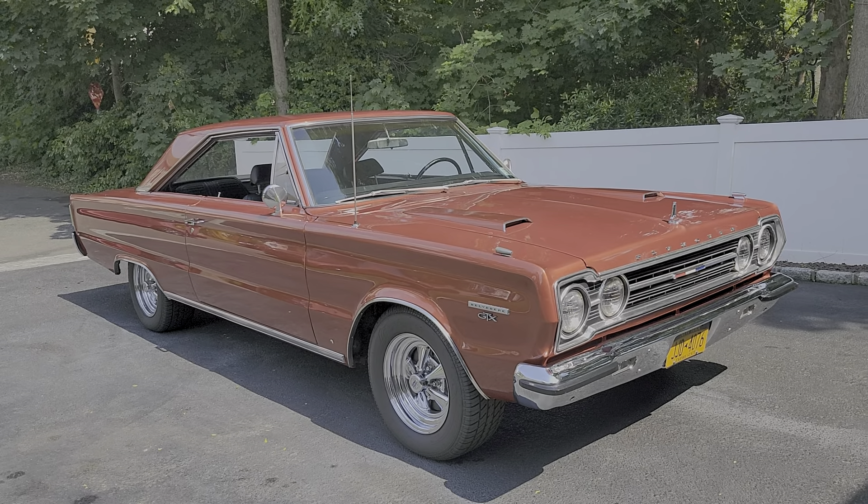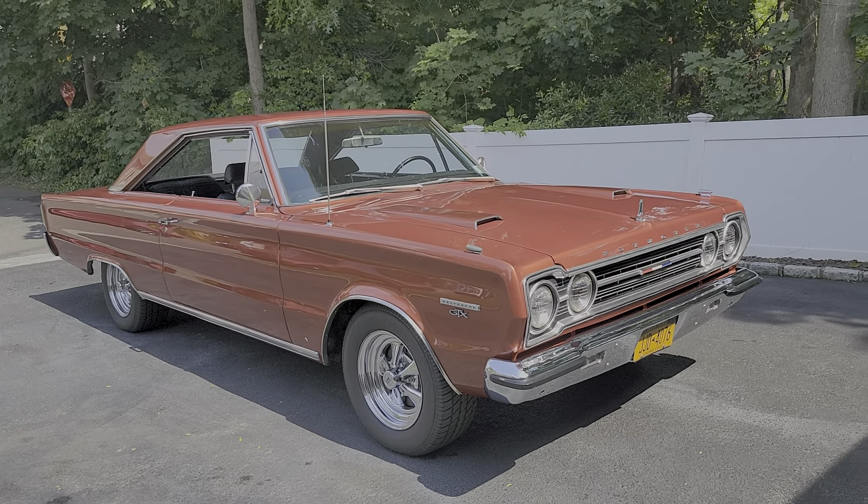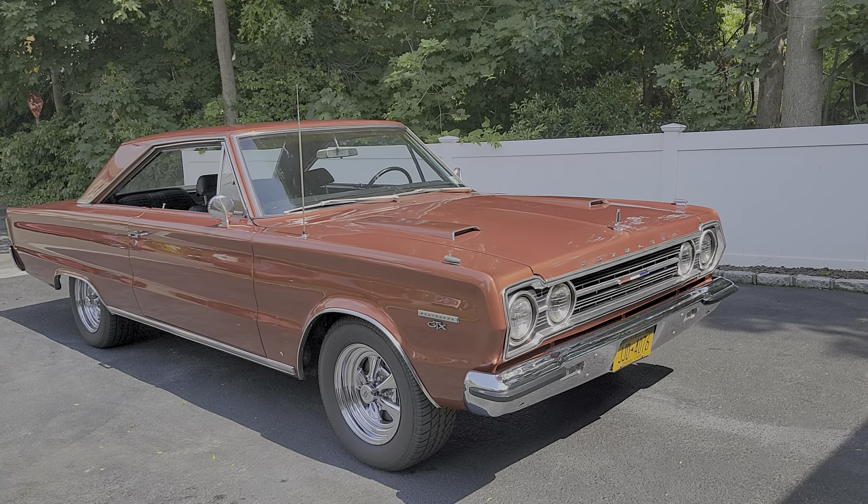Hi guys, thanks for joining us today. Mike here at WeBeautos. Today we have a gorgeous car — it's a 1967 Plymouth Belvedere GTX.